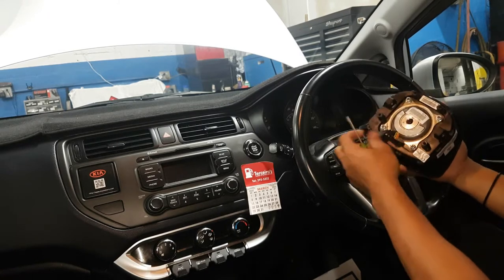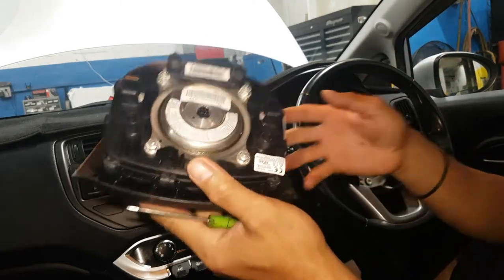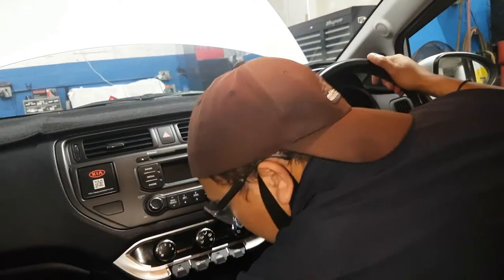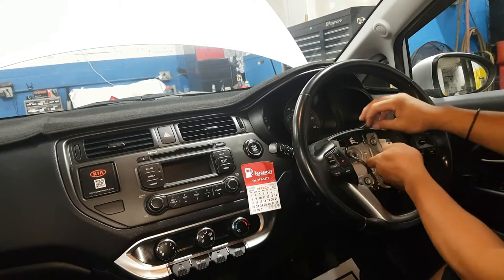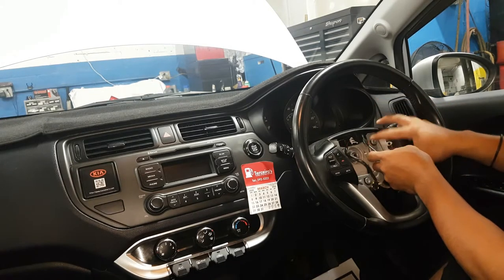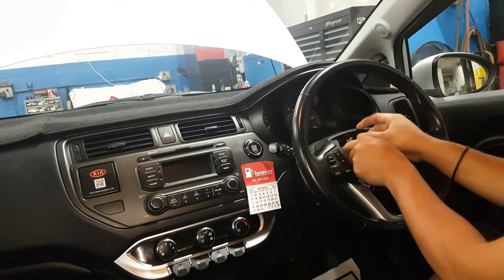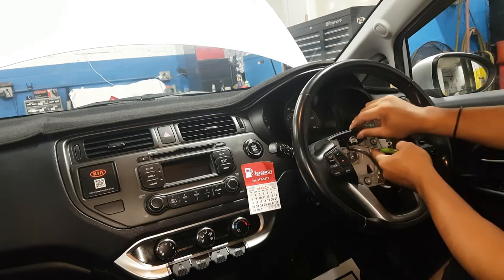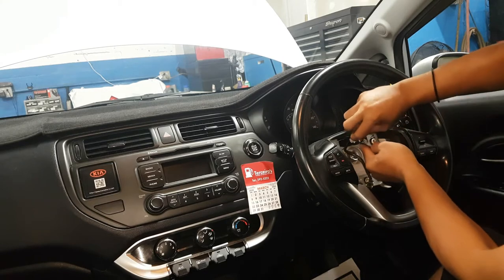Remove the plastic cover. Make sure the steering wheel is in the straight-up position for safety. Then remove the horn connection — the plastic blue cable. Also disconnect the white connection for the clock spring, which has a clip on it.